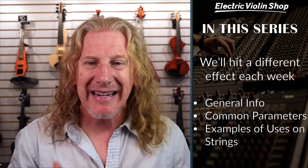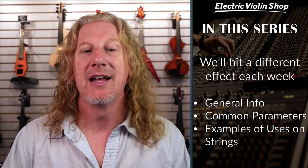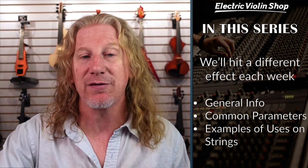So this is just a quick recap. Each week in this series, we're going to hit a different effect. We'll kind of tell you the science behind that effect, how it works, what the knobs and the buttons are, where you can get one. And then most weeks we're going to bring in a guest artist to talk about how they use that effect in their music.